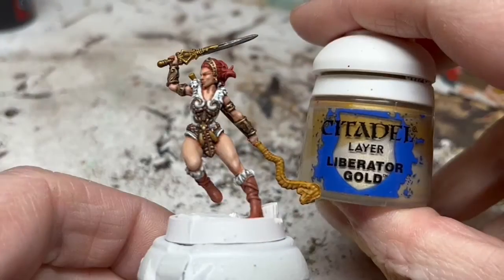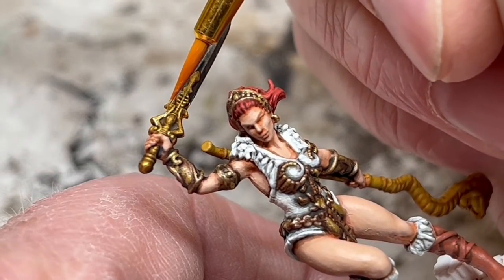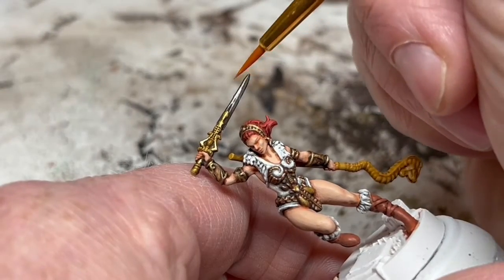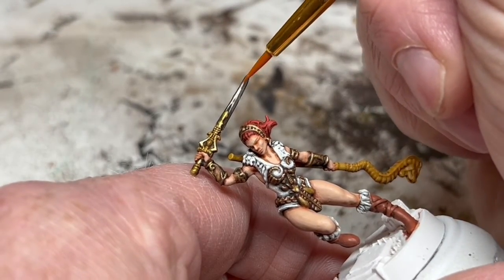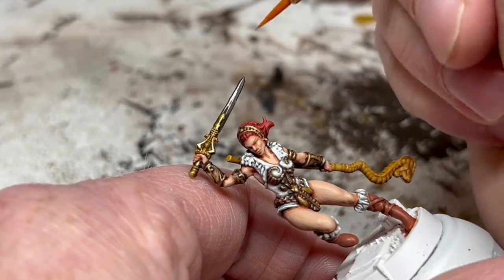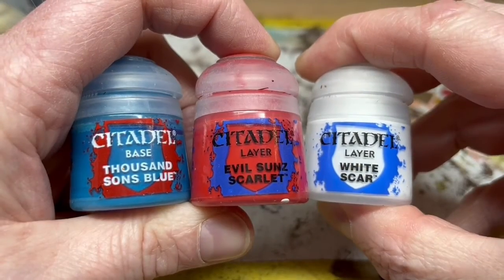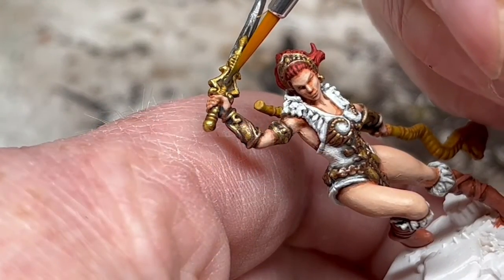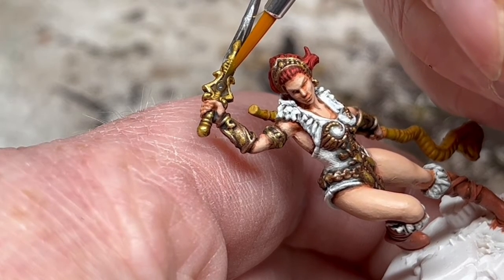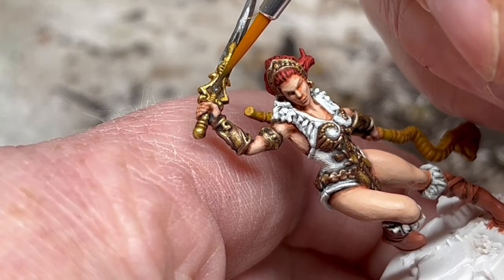I wouldn't normally use Nuln Oil to shade gold, but that's the look I'm going for here to get quite bold recess shading. Then I'm going to use a thin coat of Liberator Gold on the handle to brighten that up, and then I will switch to Stormhost Silver and layer it up on the sword blade. To finish the sword, I need to paint the gem, which is a sort of lavender colour. I'm doing a one-to-one mix of Evil Sun Scarlet and Thousand Sons Blue, then adding a drop of White Scar, and applying that mix directly to the gemstone. To finish the gemstone, I will just add a dot of White Scar as a quick and dirty reflection, and that's done.